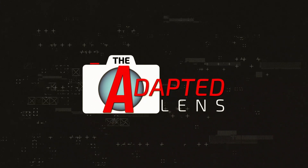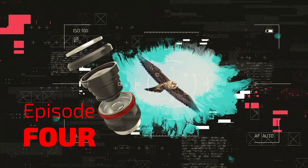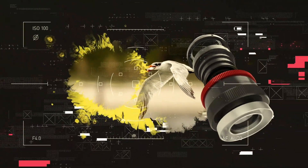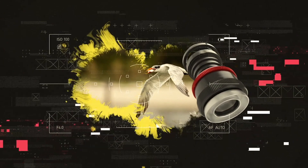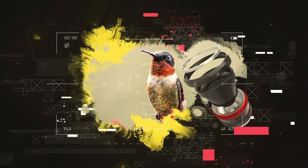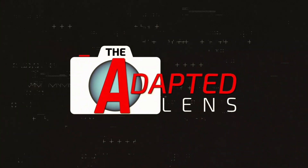Welcome to this episode of the Adapted Lens. I'm your host, Jason Girollo. On this episode, we're going to talk about long lens alternatives, equivalents, and the big lie.